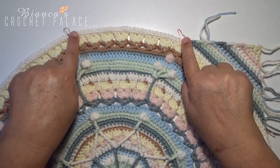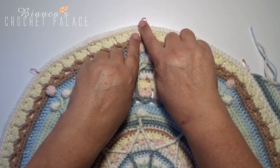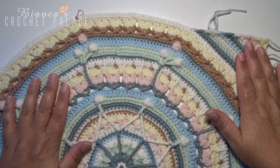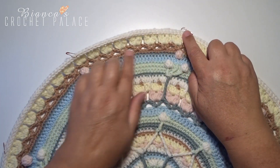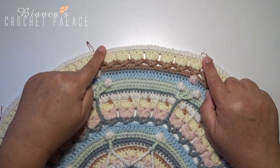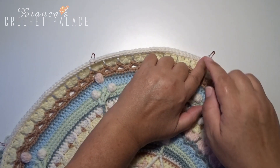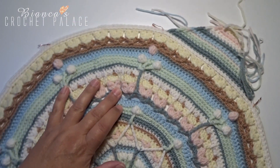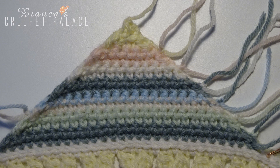Three more corners to go. The stitches between the stitch markers you skip. Start with the next corner at the first stitch toward the stitch marker and make a second corner. Skip the stitches between the next 2 stitch markers and make a third corner. Skip the space between the following stitch markers and make a fourth corner. Once all four corners are done, weave in all the yarn ends neatly on the back side of the stitch.